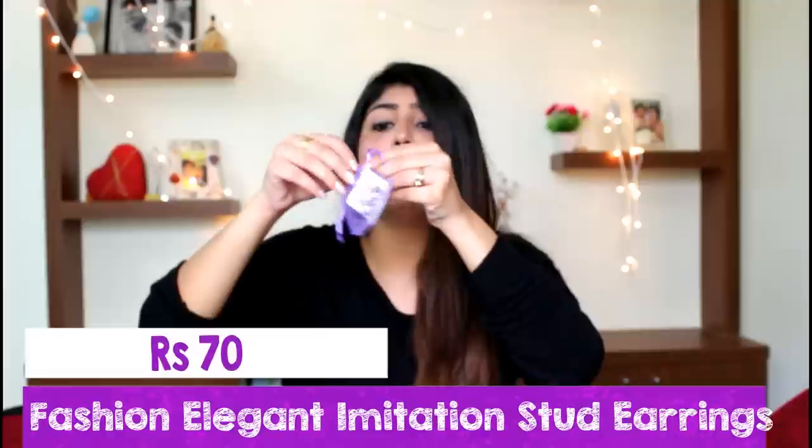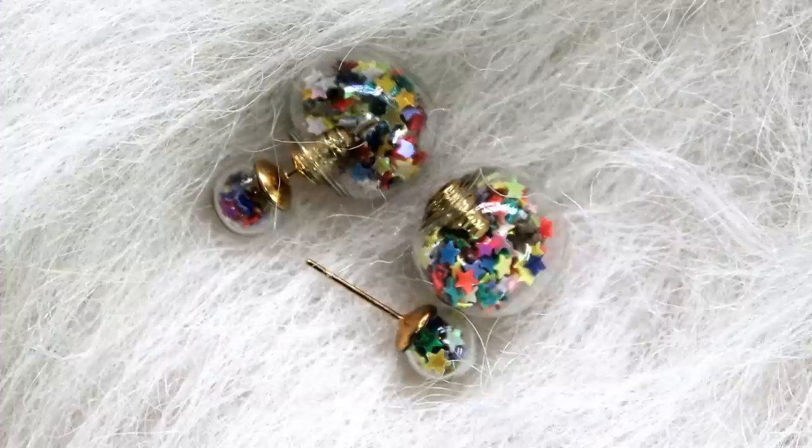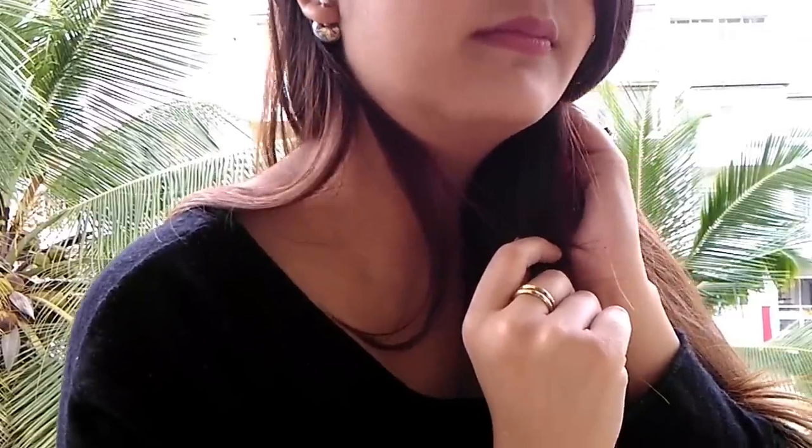The last item was these star earrings, which I absolutely loved — they are one of my favourite products in the entire haul. They are available in multiple colours so you can choose whichever you like. I liked them because they were really colourful and they are a very good buy. The quality also looks really good, so I definitely recommend these.